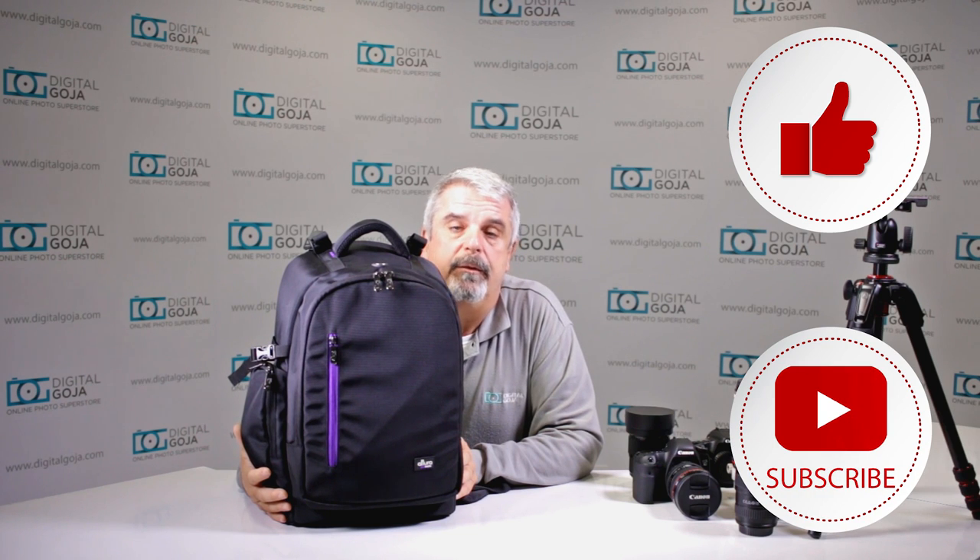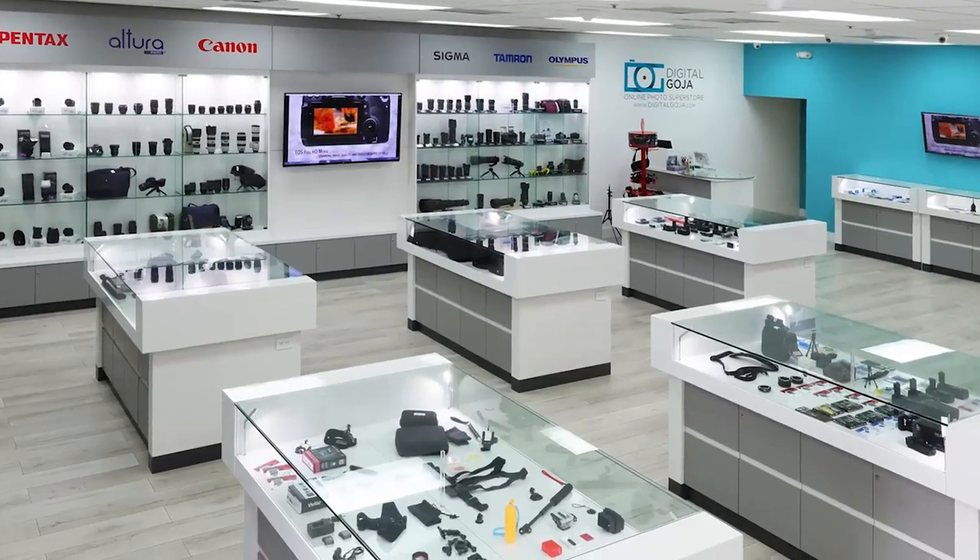If this video helps you out, please hit us with the like button underneath and remember to subscribe to our channel for future unboxings, tutorials, and sessions such as this. And don't forget — when in Miami, visit Digital Goja showrooms.